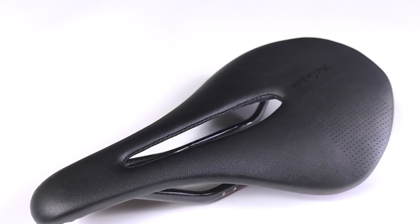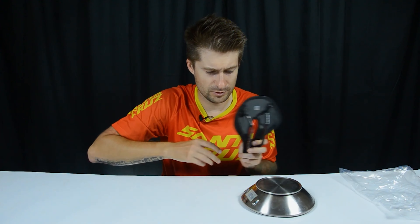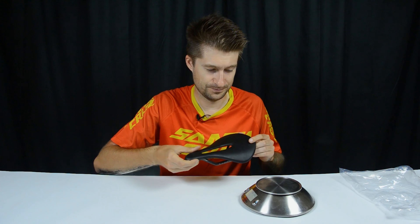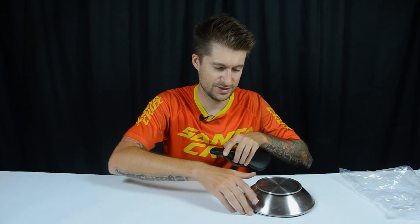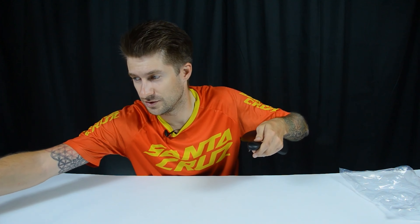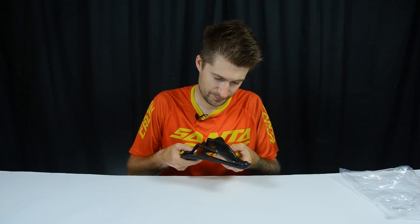Our color options — there is black, and like the one I have, a little bit reddish. I thought maybe I could take it for my project, which is called Red, and match it to the color of the saddle, but then I thought, well, never mind. Now let's weigh it — according to the statement, this is a super light saddle that weighs 111 grams. It came in at 114 grams — okay, forgive 3 grams. Maybe a little more glue was poured in.